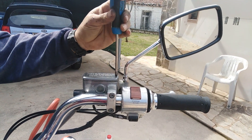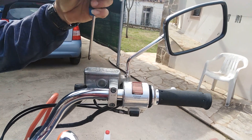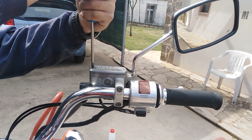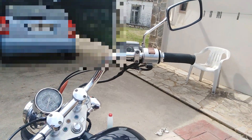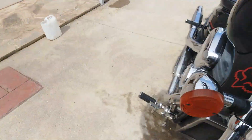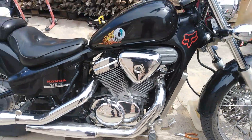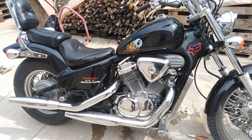Now we put the cap back on our reservoir tank and screw in the two bolts holding it in place. This was the complete procedure for changing brake fluid. You should do this procedure every two years to maintain very good brakes. Thank you very much for watching.